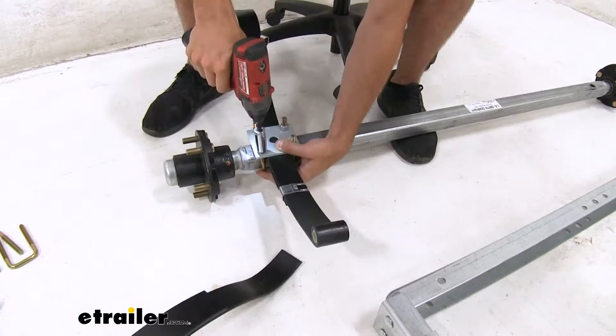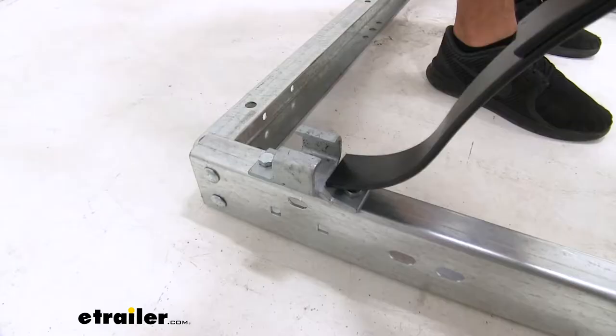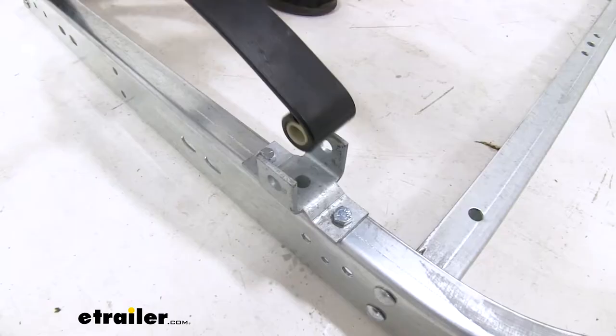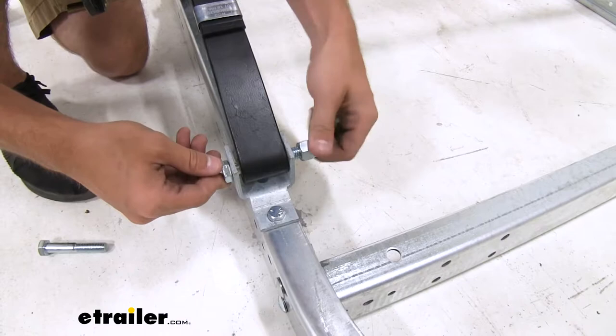Now we'll repeat this process for the other side, making sure we set the spring in the exact same formation. We'll set our assembly in place, making sure to get the flat part of the springs into the C-brackets, and then the eye holes of our springs into the U-brackets. We'll feed the bolts through the eyes of our springs, put the lock nut on, and hand tighten on both sides.